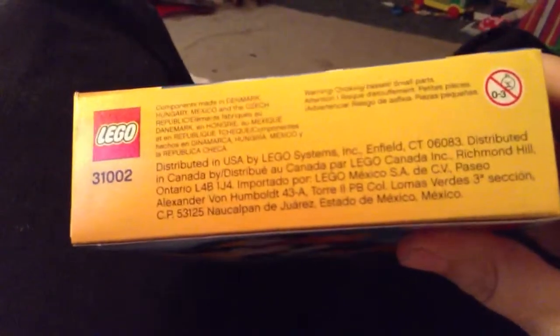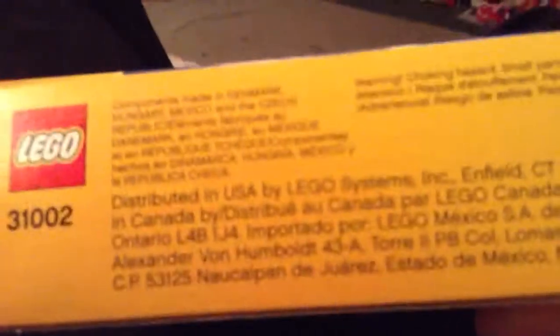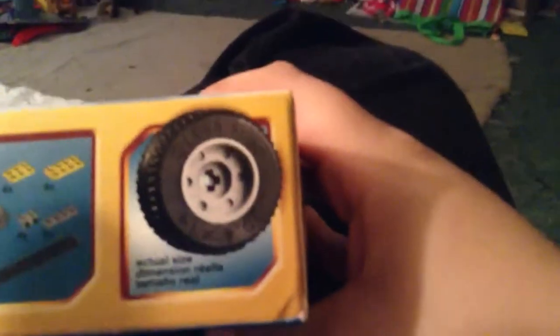My sister's having some trouble. On the side you have the standard LEGO info — this is set 31-1002. It gives you the components of where they're made, the distribution centers in Connecticut, and like most LEGO sets you have a supply list. This one also has a really cool-looking tire.